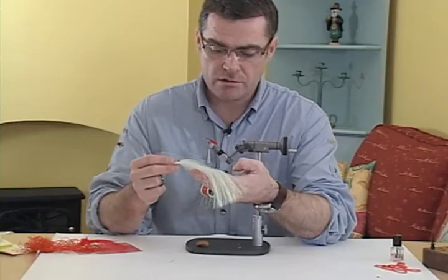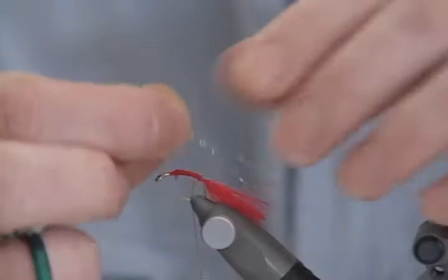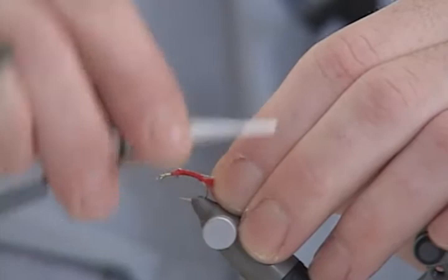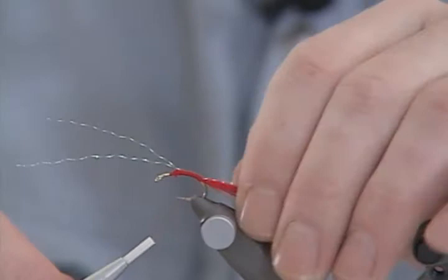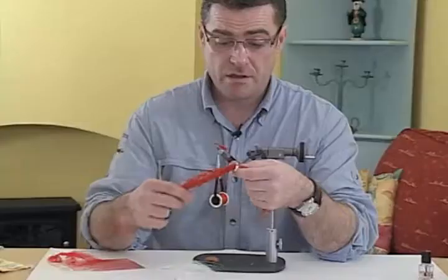I'm going to tie in among the tails some strands of crinkle flash — this is a pearl crinkle flash. There are different brand names for it, but this is crinkle flash. Just two strands. I'm going to tie these two strands of crinkle flash on top of the tail and come on down the body, then cut away the waste.